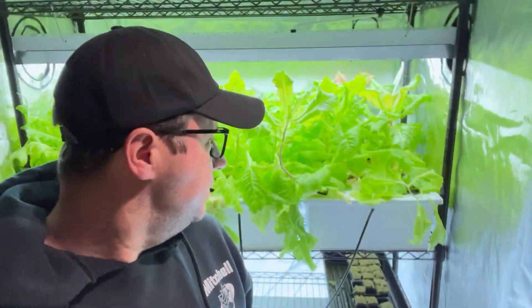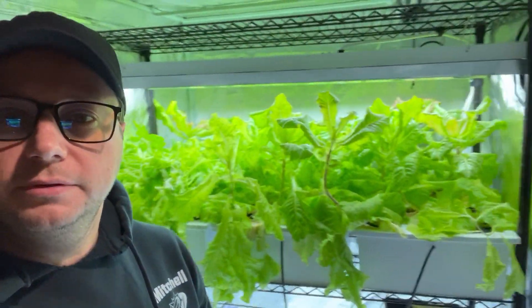What's up guys, it's Mike here with Growing Indoors 365. Thank you all so much for tuning in. We're back in the tent — going to give you a quick tent update and let you know what's really going on.